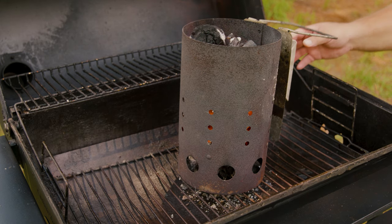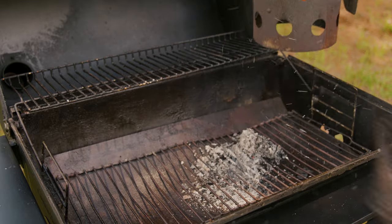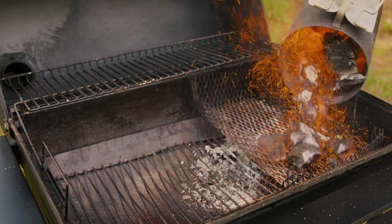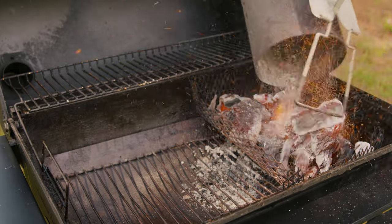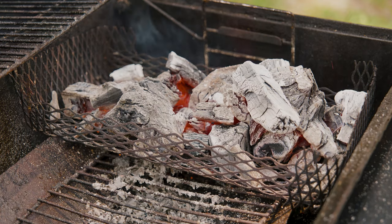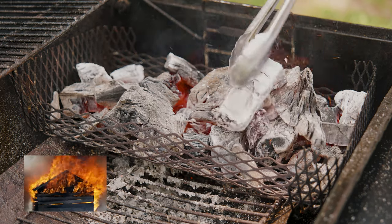We're going to start with maintenance. No matter if you're starting to grill or ending your grill session, the first thing you want is to get your grill hot. If you're starting to grill, begin the normal process of turning it on. If you're ending the cookout, take advantage of that residual heat to clean it — any stuck-on food, grime, or grease will be easier to remove once hot.